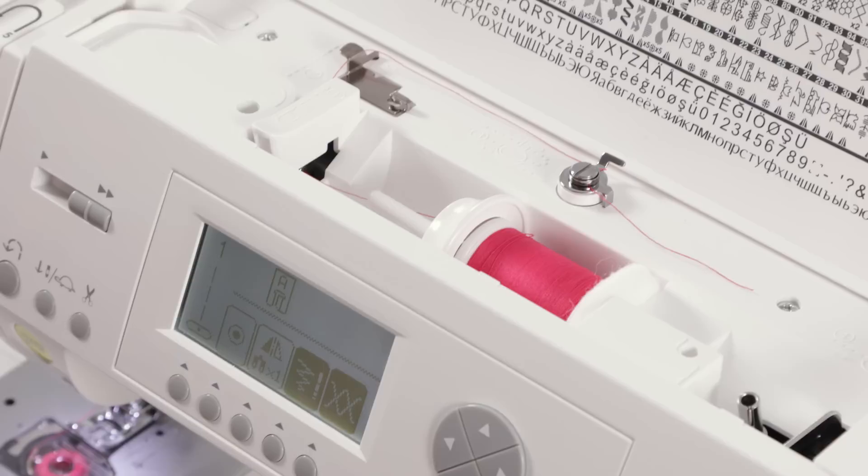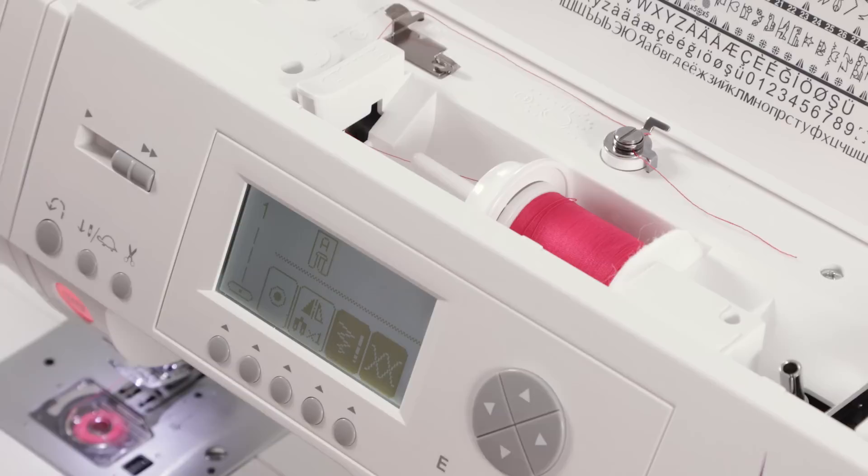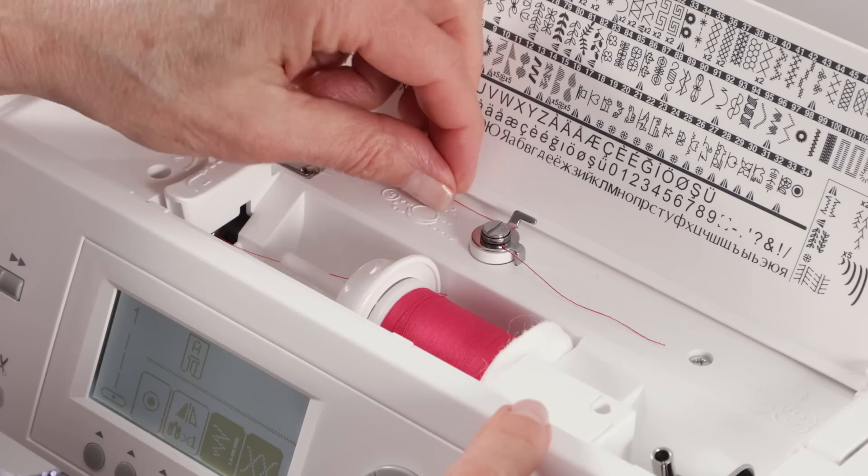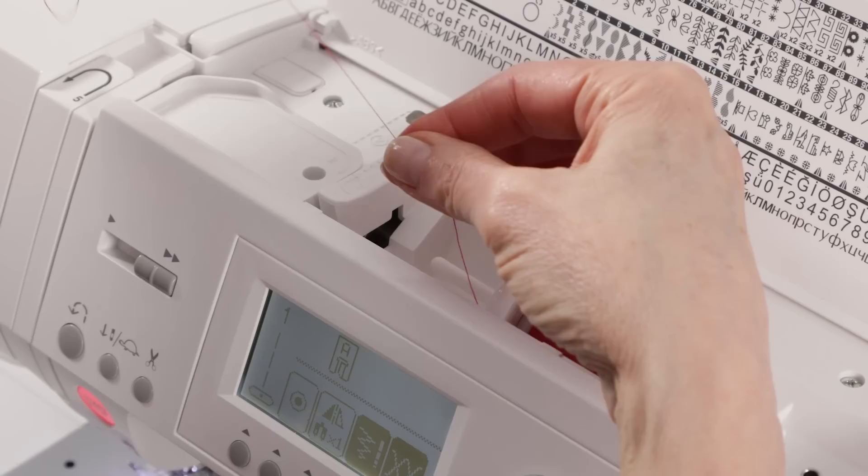We'll draw up the bobbin thread after we thread the needle. Now we're ready to thread the top of the machine. You want to make sure your presser foot lifter is raised and your needle is in its highest position — you can do that by turning the handwheel toward you. The top of the machine probably looks like this from having wound the bobbin, so just take this thread out of the bobbin winding tension disc.